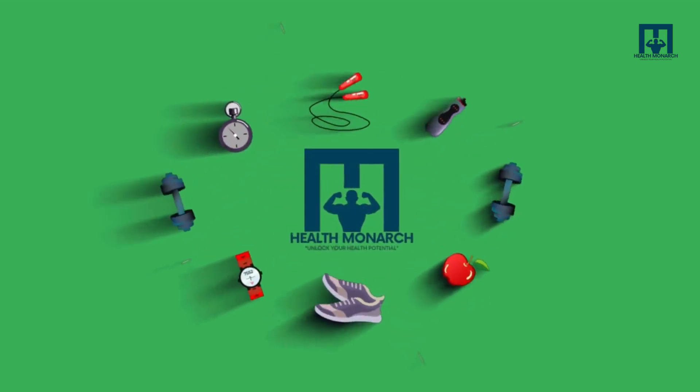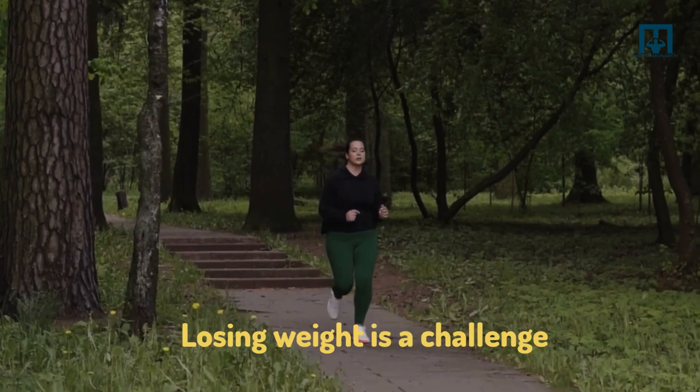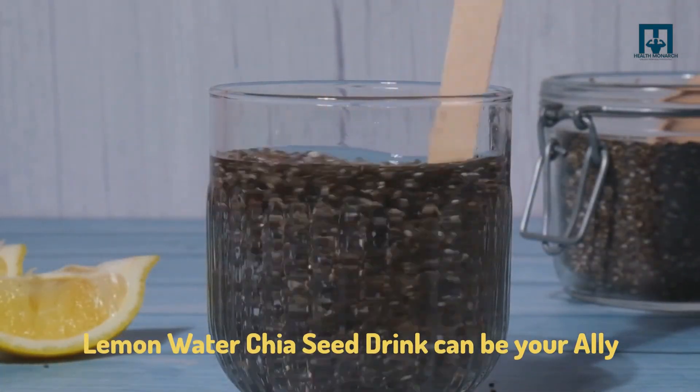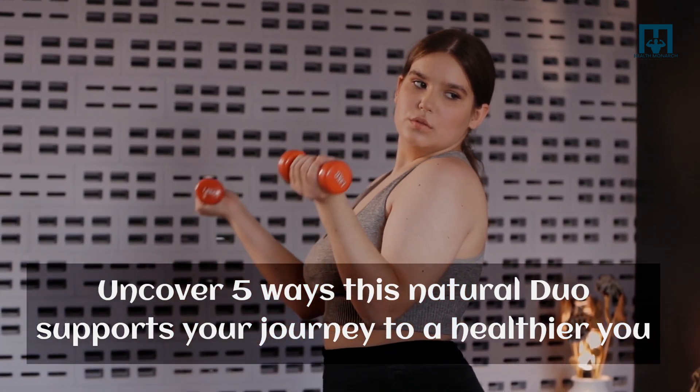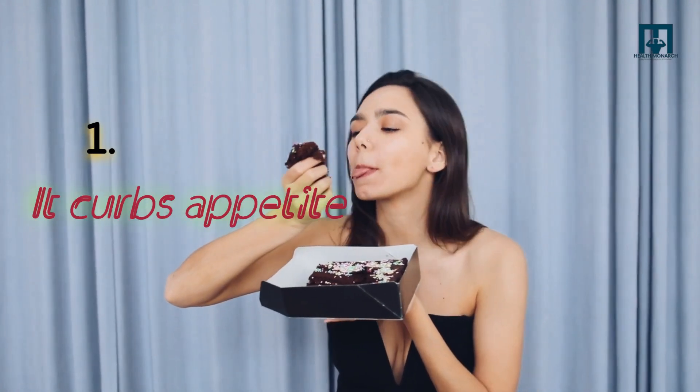Hello viewers, welcome to Health Monarch. Losing weight is a challenge, but the lemon water chia seed drink can be your ally. Uncover five ways this natural duo supports your journey to a healthier you. Number one: it curbs appetite.